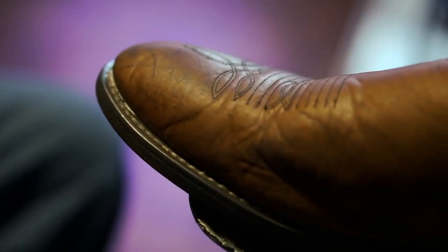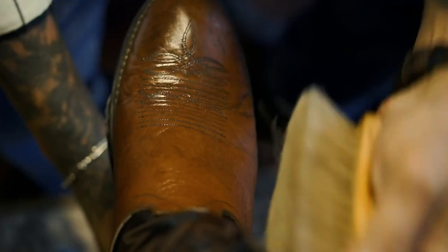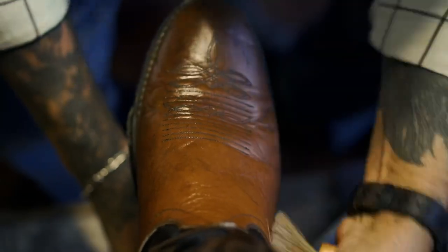Now we'll go ahead and put the conditioner on — this is a must because this is what keeps your leather alive and it makes your shine last longer. We're going ahead and doing the top tube with conditioner because the top really doesn't have to shine. Brush it — this is a must. Brush it real good and you can start seeing the boot come alive.